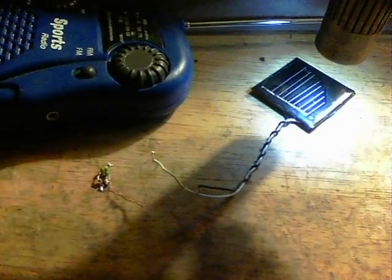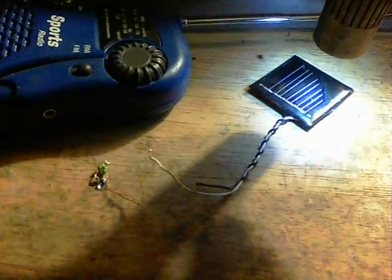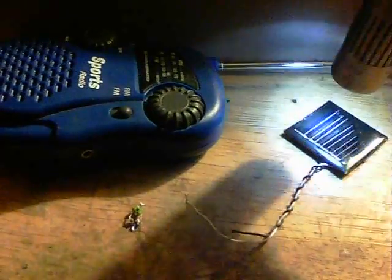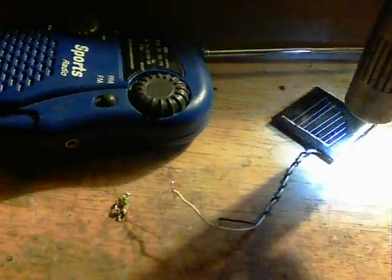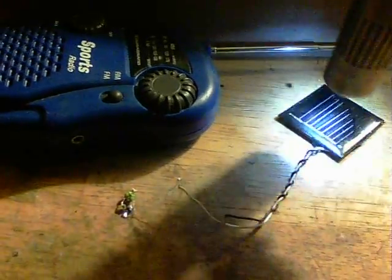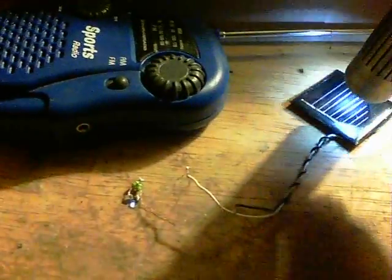Here's the circuit running via a garden light solar panel, and you can hear the radio — it just picks up a kind of fuzzy interference. Anyway, there we go.